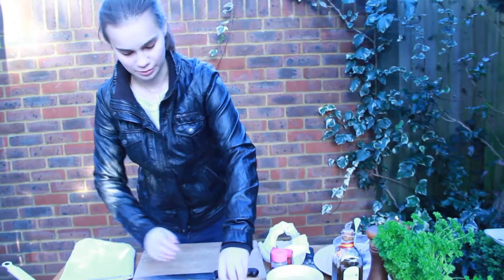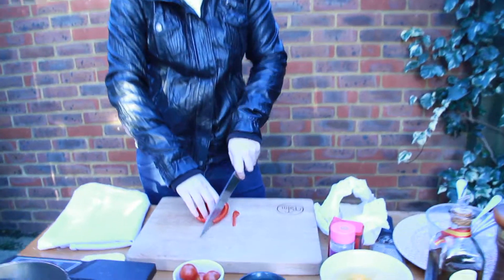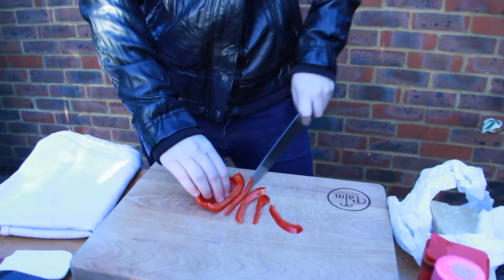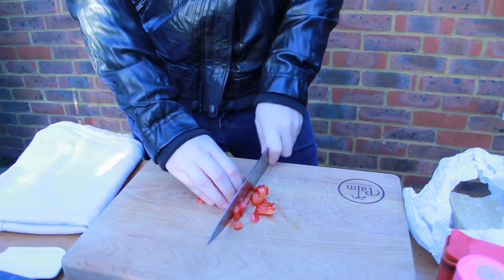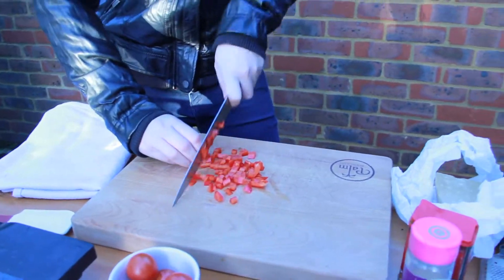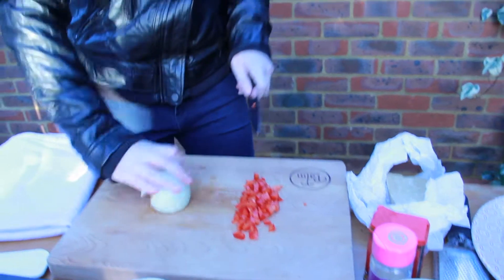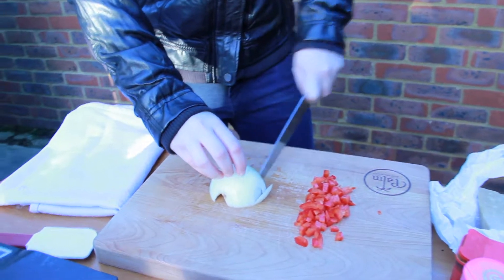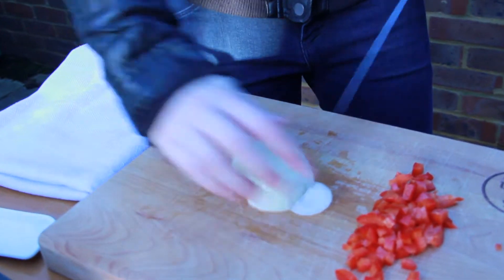So what we need to do is just do a bit of veg prep. I've got red pepper — can't get any more Spanish than red pepper — so I'm just going to cut it into strips and then into small dice. Then once that's diced up, we're going to go over the onion. You guys all know how we cut onions around here: three quarters of the way, keep that thumb behind your index finger.